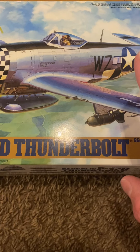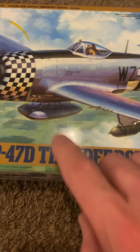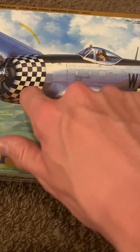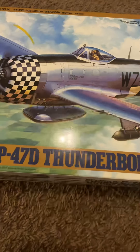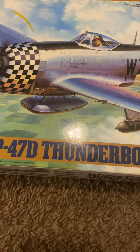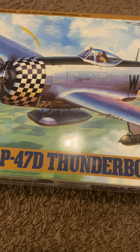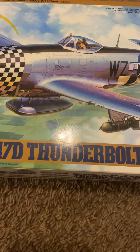My daughter picked this one, and the reason why she said she liked it is because she liked the checker pattern on the front of the aircraft. I really can't argue with that reasoning — I'm a sucker for a good checker pattern myself, so here she sits in all of her glory.